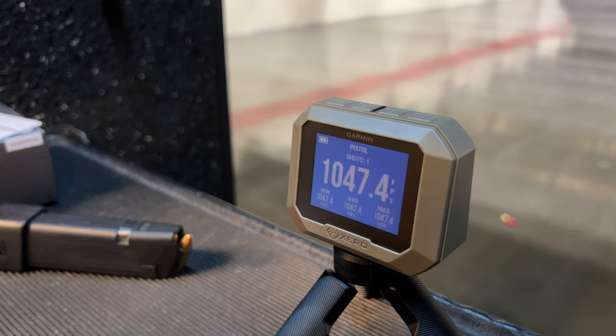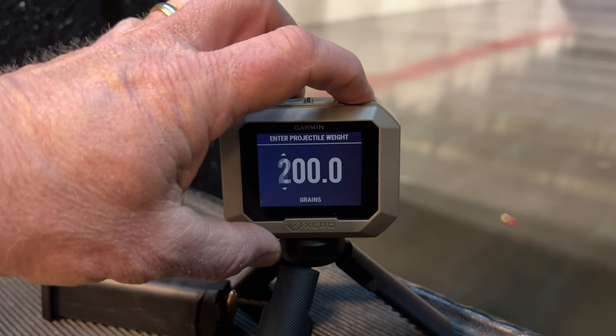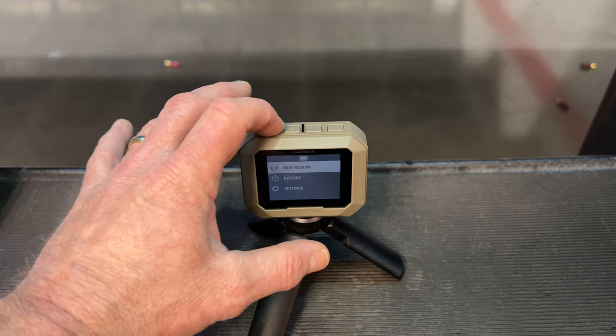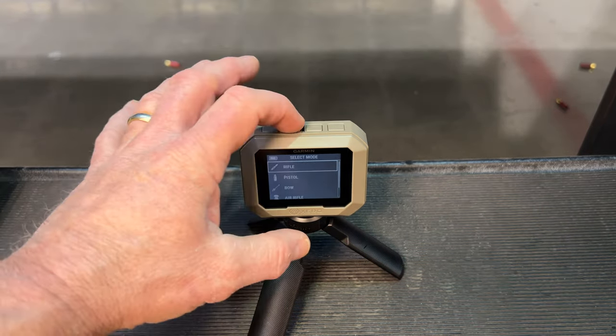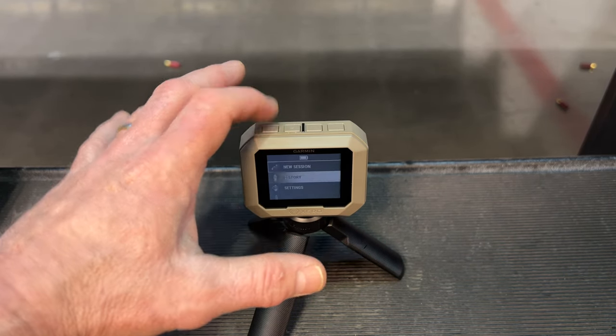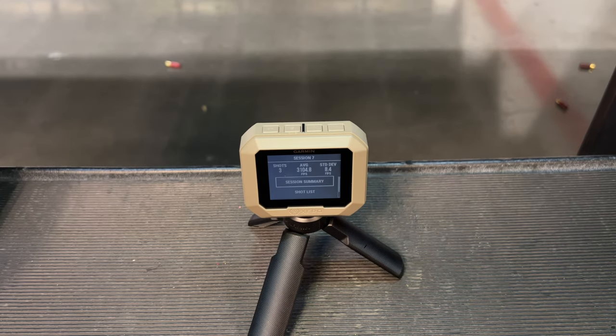The Garmin is Bluetooth compatible via an app for your smartphone, though I didn't get a chance to use this feature. There are velocity range selections within each category, and the rifle and handgun sections allow for grain weight adjustment. The Garmin Zero C1 Pro keeps track of previous sessions as well as minimum, maximum, and average velocities. It can handle up to 50 sessions of 100 rounds each before needing to be downloaded, or they will be overwritten automatically.